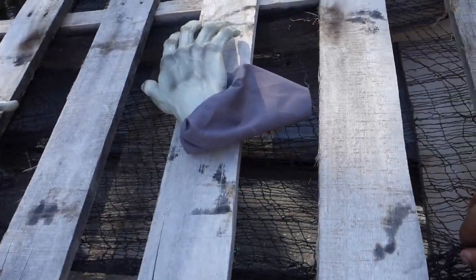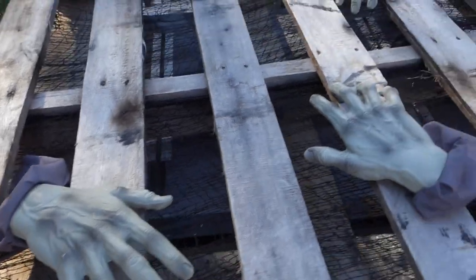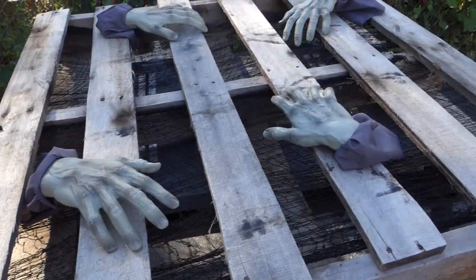So this is what it looks like with the netting on it, and we're just finding an arrangement for the ways to put in the hands. Not really sure what we're going to be putting right now.